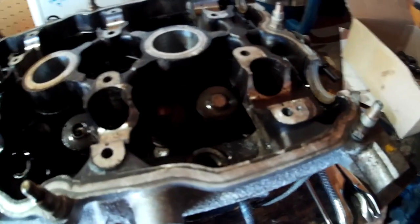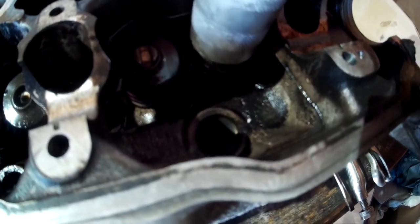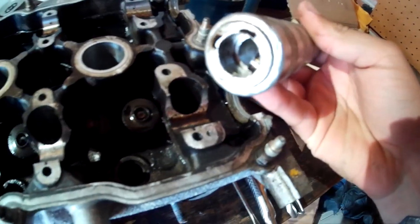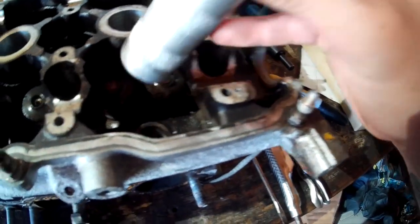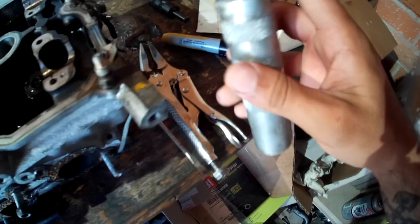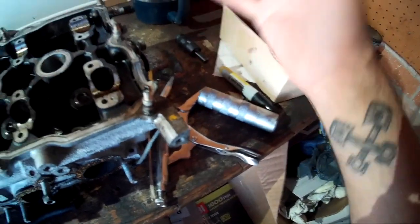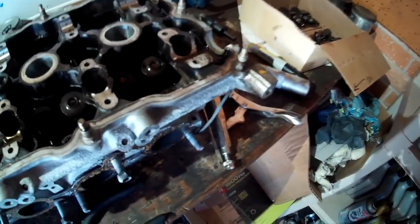The next step is to remove the shims on top of the valves. Use a valve tool and just pop them off. You can also use one of those long magnetic wands — it does the same thing. Lay those out in your box with the corresponding valve as well.